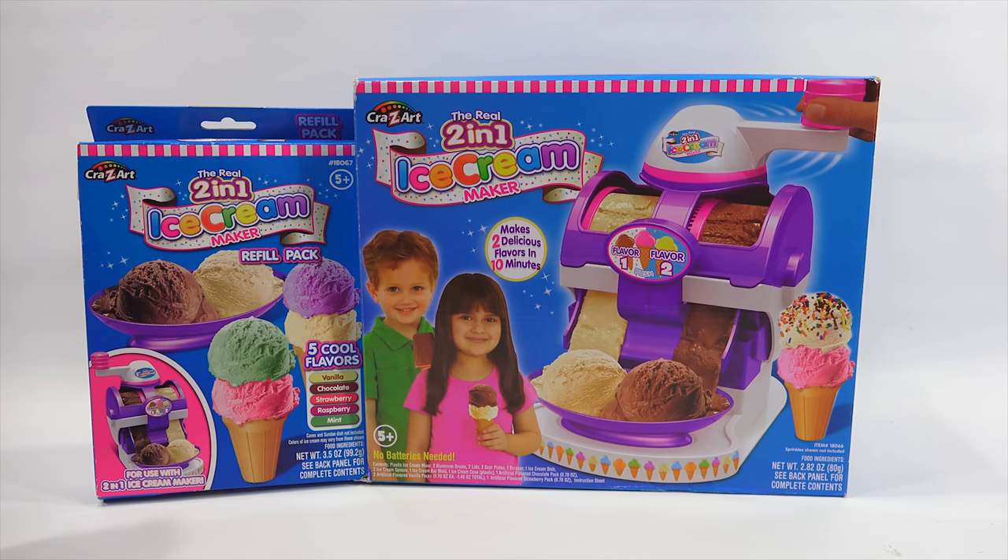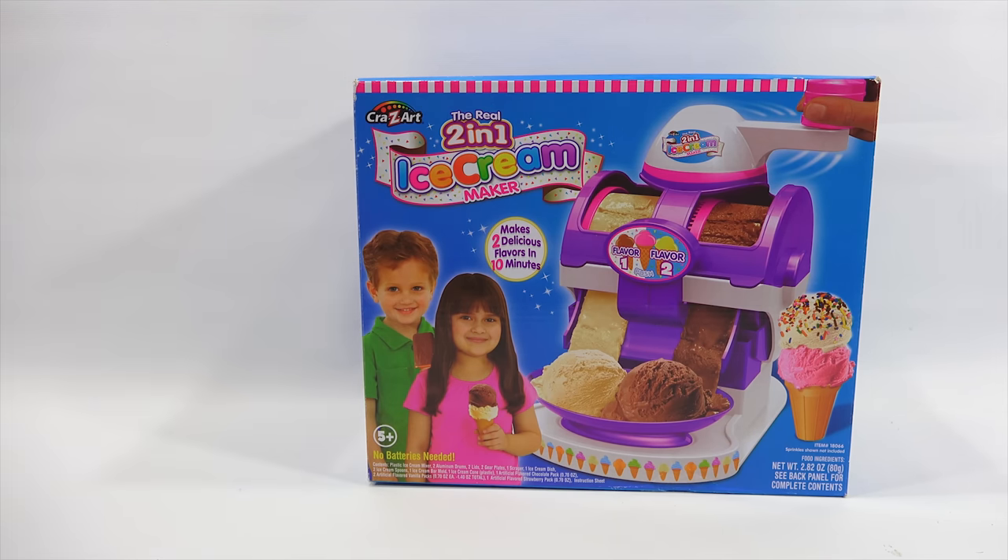If it only takes ten minutes, it looks like I can make two at a time — four different colors. We should be good to go with as many of these as possible. So let's do this. Let me get this out of the box with you and then I will come back and do that next.